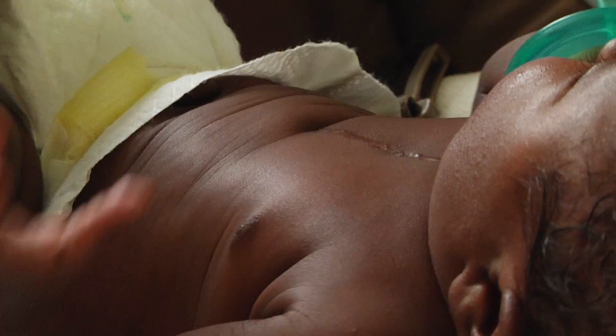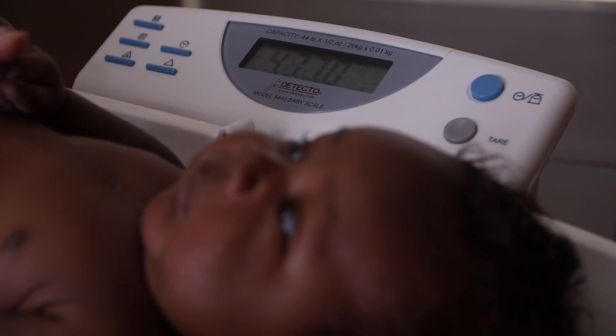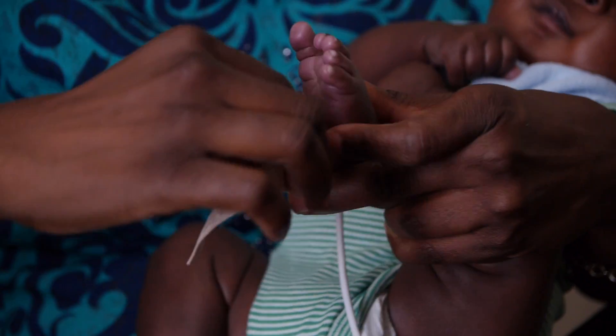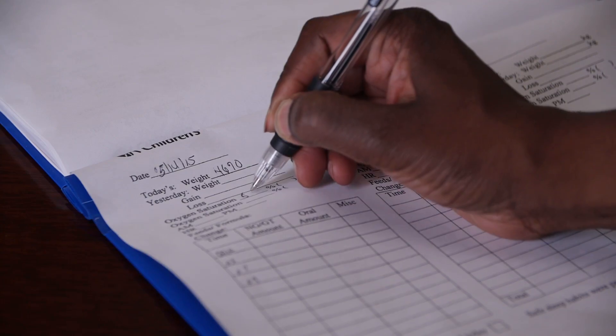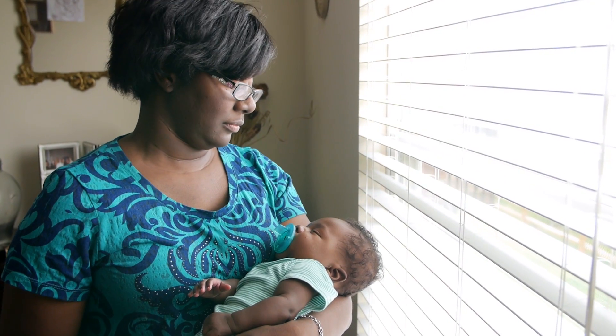He had his first surgery at about two weeks of life. We had an opportunity to learn more about how to take care of him at home, so that became part of the process of the home surveillance program. I will say it is a duty, but it can be done. Now that I've been doing it for the past two months, it's gotten a lot easier and I've become more familiar with what's right for Rowan.